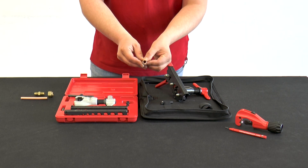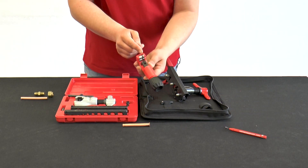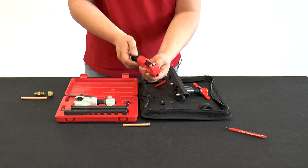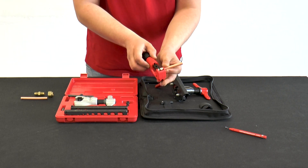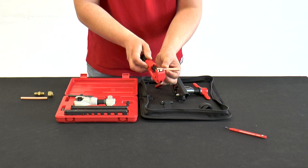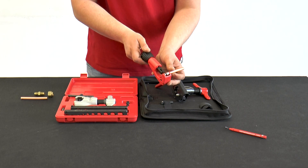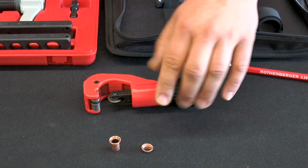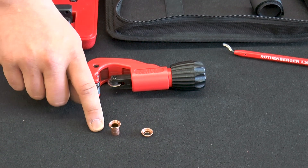If the flare does not meet the desired quality or size, it can be removed with a cut close to the flare through the recesses in the guide roller of the tube cutter. To do this, the flare is placed in the recess and the tube can be cut off as usual. The advantage of the flare cut is that only approximately five millimeters of the tube is cut off, and not several centimeters as with a conventional tube cutter.